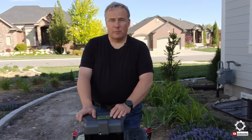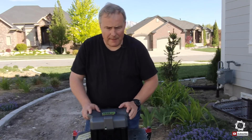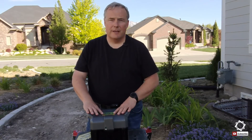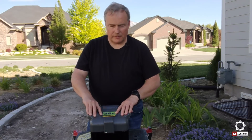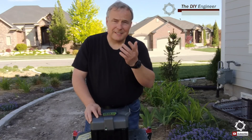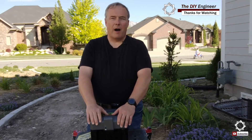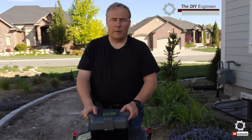Hey guys, Frank here. Today we're going to cover the battery out of the lawnmower and how we're going to modify that to suit the needs of being able to do my lawn mowing with 18650s instead of lead acid. The first thing we're going to do is tear into this box here and take a look at what we have to work with.